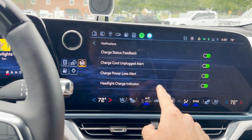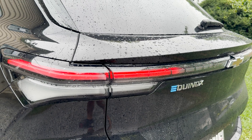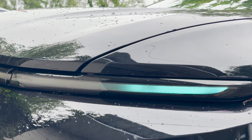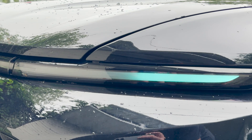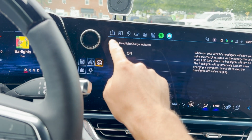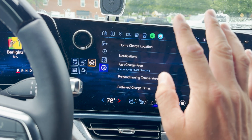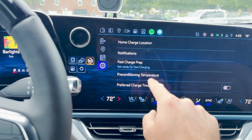Lastly and importantly, the headlight charge indicator. When you're charging, your headlights flash to show your state of charge. I think it's kind of cool, but I understand if people find it annoying. If you want to turn it off, just click off there and your headlights will stay off. I'm going to leave it on personally — I wish you could set it so it's on during fast charging but off during level 2 charging, but that's not an option.